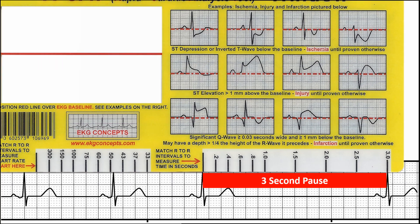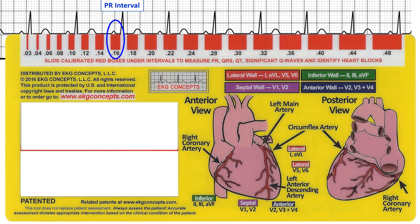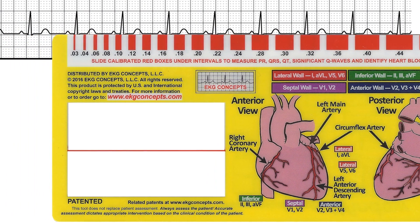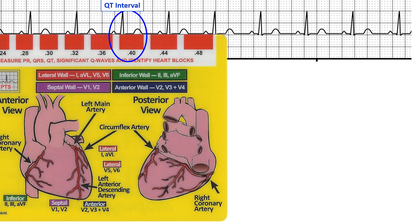Turn the window over and use the calibrator at boxes to measure the PR, QRS, and QT intervals.